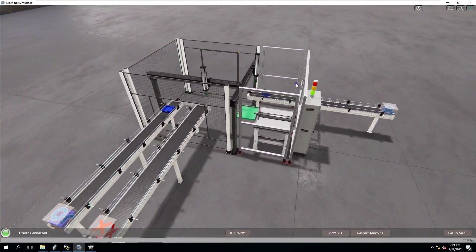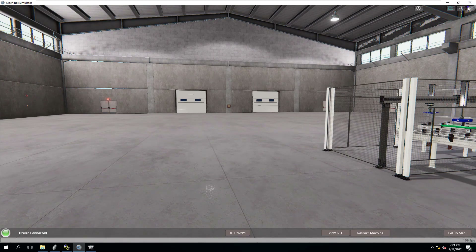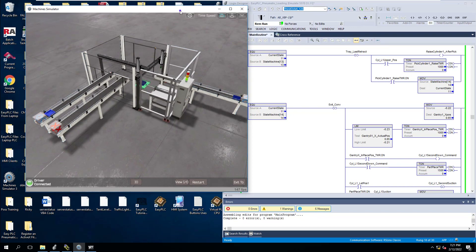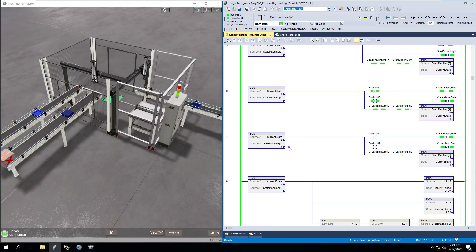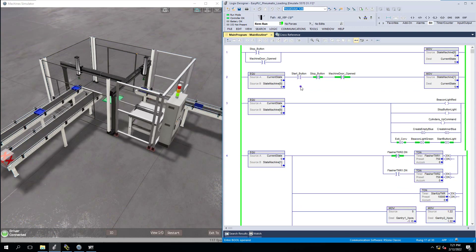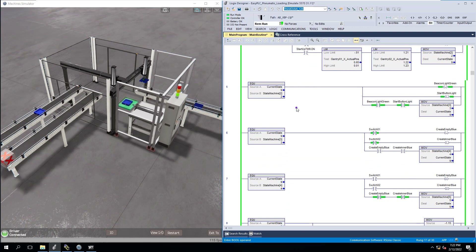From the ground view let's click aerial view so you can see the process running. You can see the process actually running — step by step, working through the finite state machine that I chose to build. I'm using Studio 5000, version 31. You can use this on any version — the logic is the logic, it's just ladder logic. It's a finite state machine, a really really simple process.